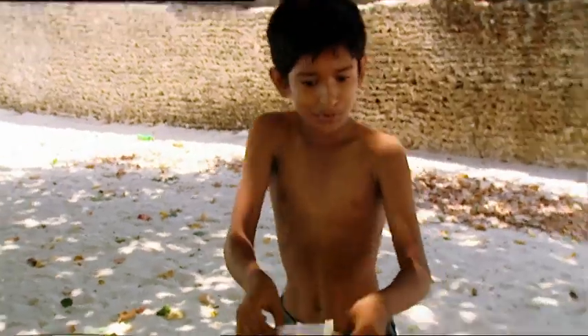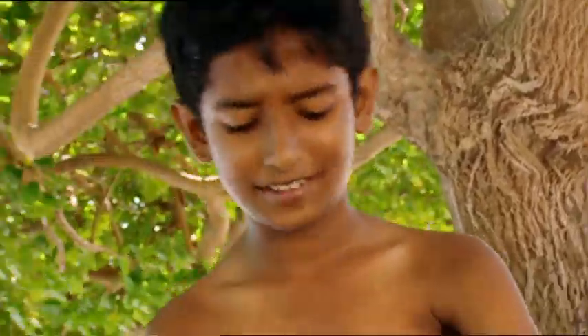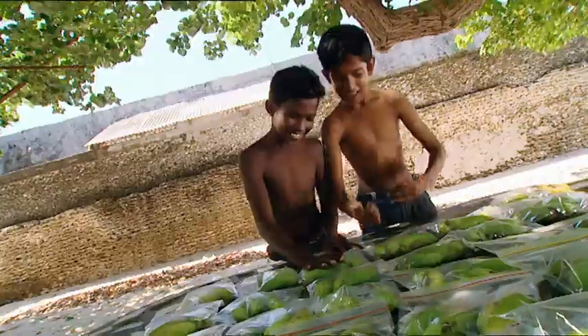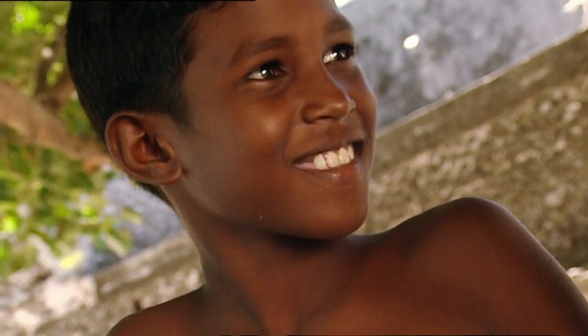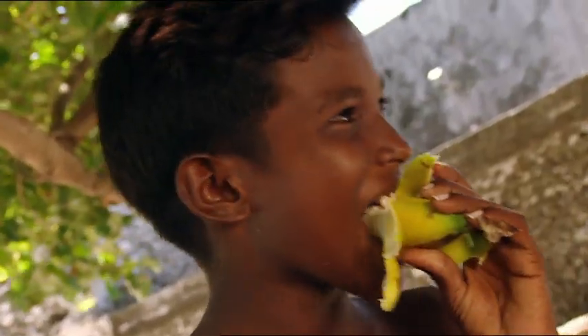Now let's fill up all these bags. In they go. Enough bananas for everyone at the picnic. And by this time tomorrow, they'll all be as tasty as this one. Mmm.